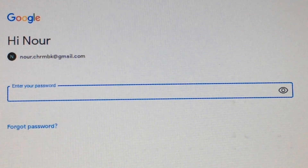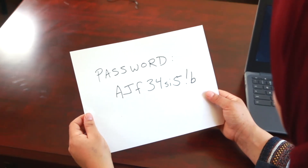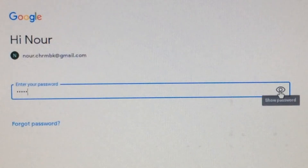Do you remember your password? Write your password on paper. Put the paper in a safe place. Type the password. To see your password as you type, click the eye on the right.